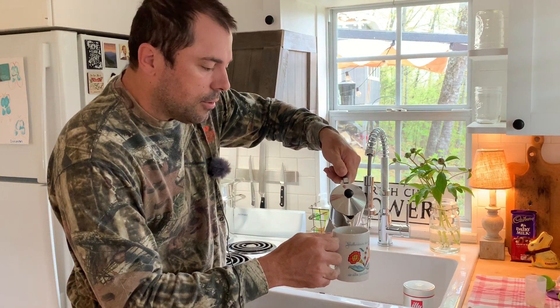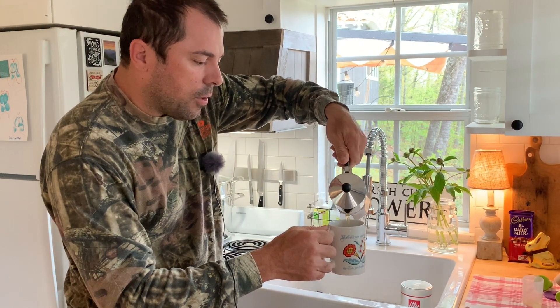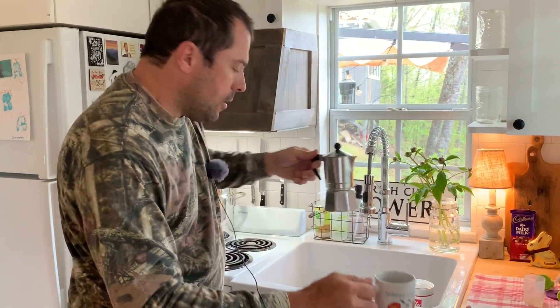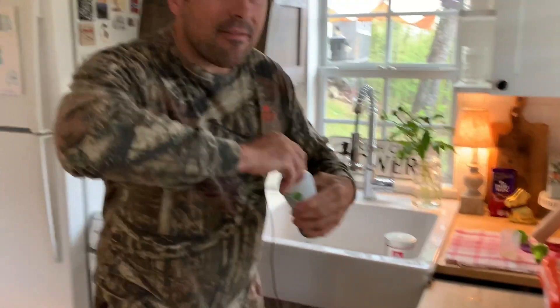Because for an Americano, you want your coffee and water to be one-to-one. And then add the creamer of your choice — this is how she likes it. And there you have it: an Americano triple espresso shot for Mrs. Pro Cut. Hopefully she'll be nice to me the rest of the day.